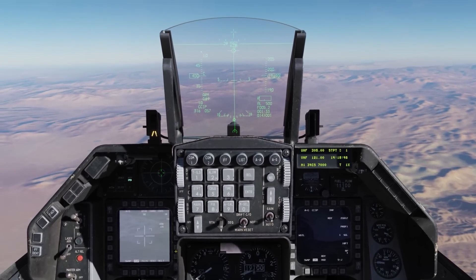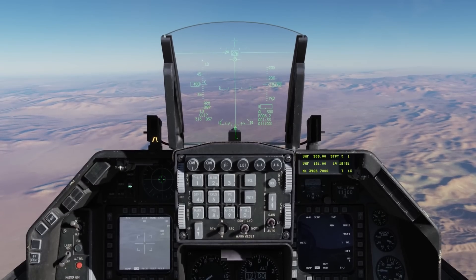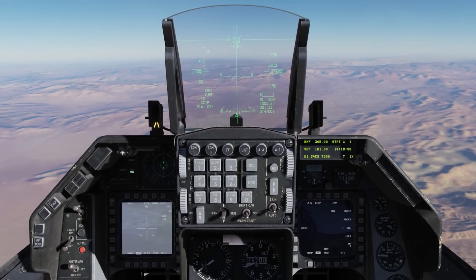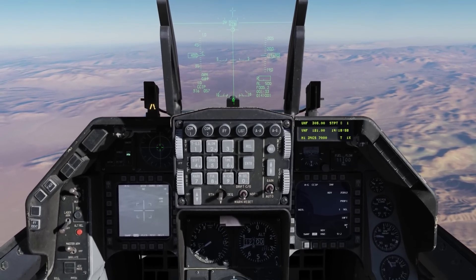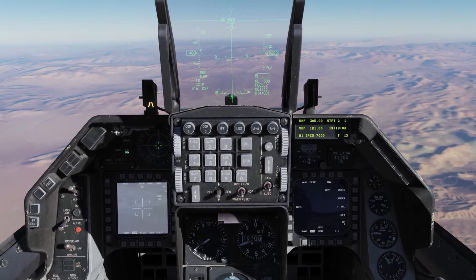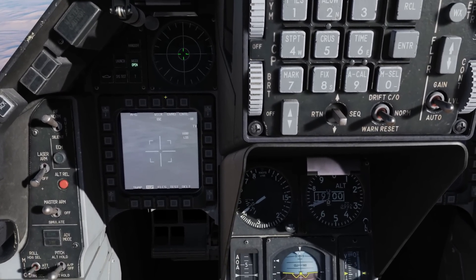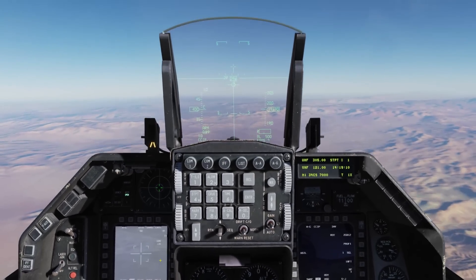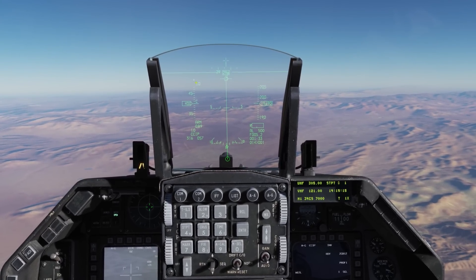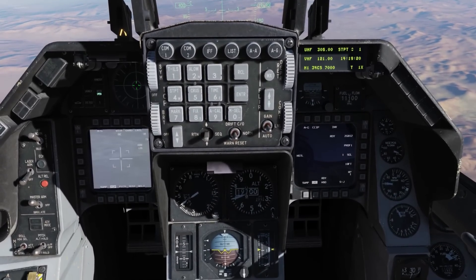In many cases, you'll have a cursor on multiple displays as well as HOTAS controls, so you have to decide which display is going to be your sensor of interest, called a SOI. In the case of the Viper, for the two MPDs, you go down on the DMS switch on the control stick. When you select a SOI, you'll have a white box around the perimeter of that display. If you want to make the HUD the SOI, you go up on the DMS switch and you have an asterisk above the tape. Let's go back and make the targeting pod the SOI, indicated by the box.